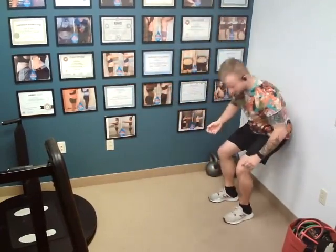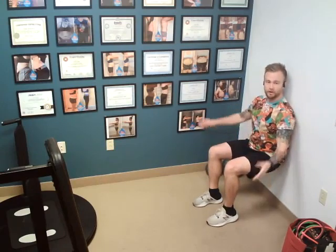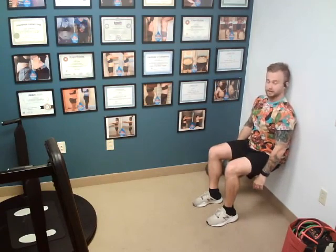Wall sit — you put your back against a wall. Your legs, your femurs should be parallel to the floor. Hands off your legs and just sit here.